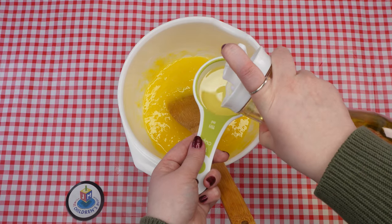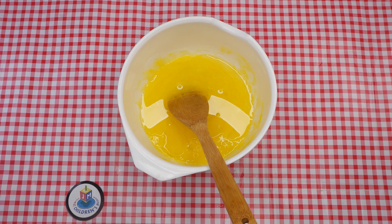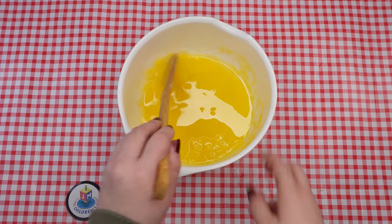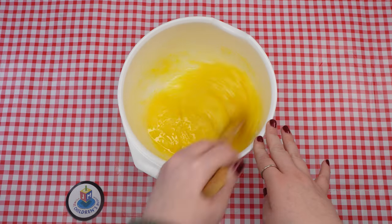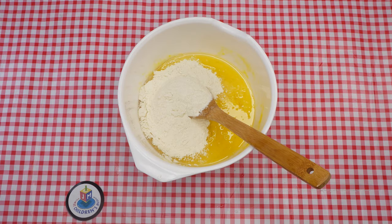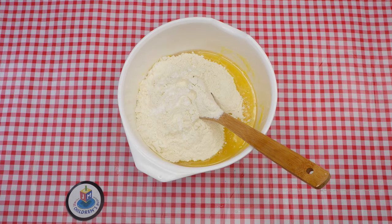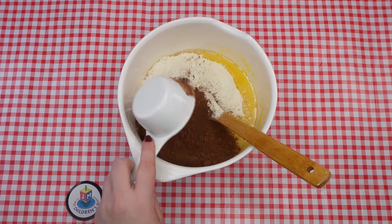Imagine you are playing with your friends in the park when suddenly you trip and fall. Now you've got to sit on the side while everyone else gets to play. Sitting on the side feels super boring, and you start looking around to see what is going on in the park. Add two and a quarter cup of flour, one teaspoon of baking powder, and three quarters of a cup of cocoa powder. Mix until the dough comes together.